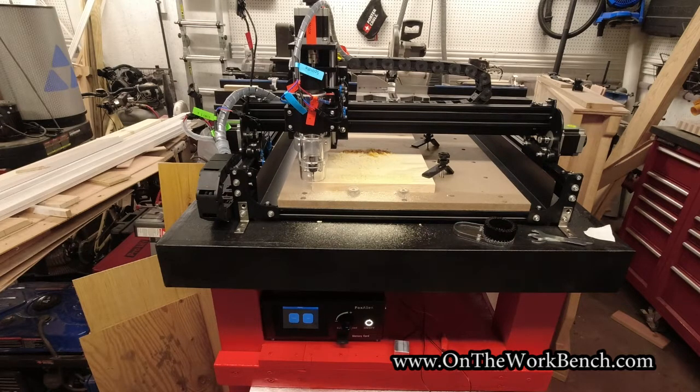Here's how it looks all set up. I'll get to my cart and stand setup in a moment. We'll take a look at this coming out of the box because it does ship in a very, very heavy box.